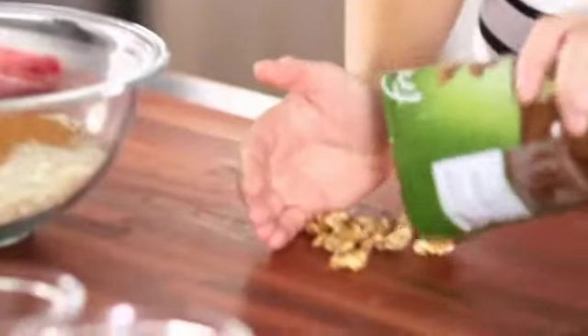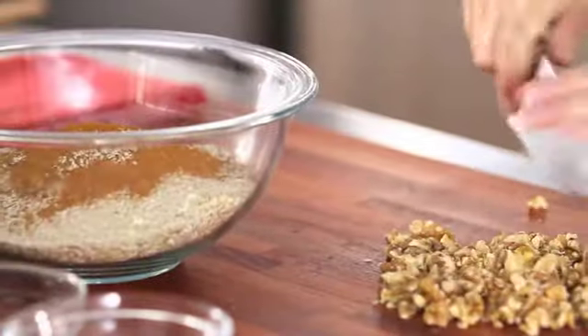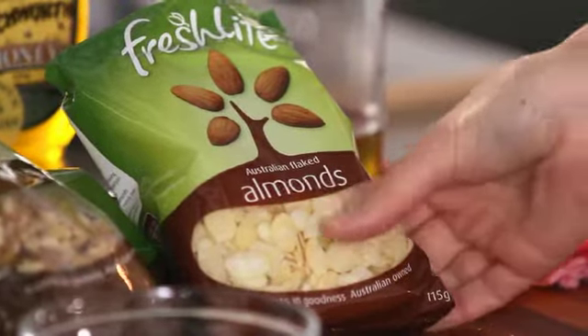A handful of walnuts, which I'm going to roughly chop, and a handful of almond flakes.